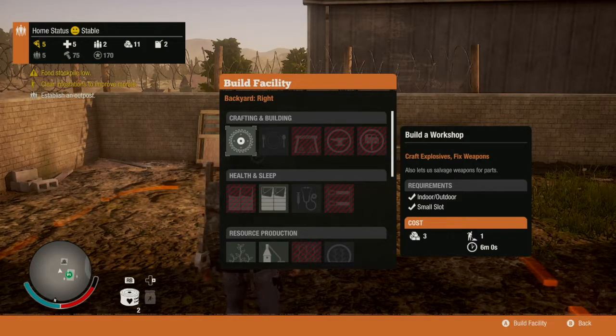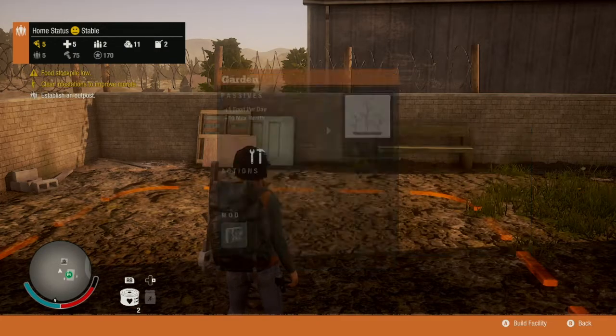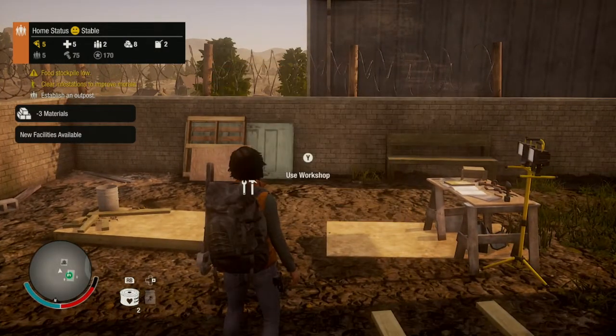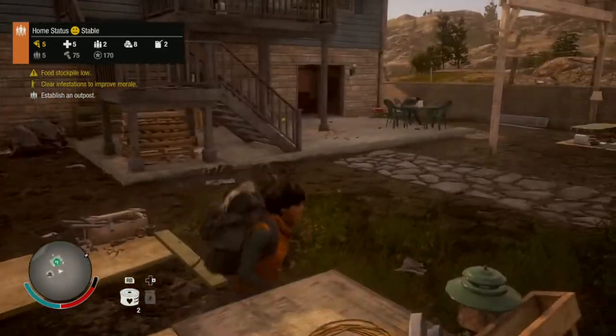The first thing that you need to do is to build yourself a workshop. Simply go into a plot that you've got free, select build a workshop, and press to build the facility. Now this will take six minutes to come into place, so you can head off and do something else while that's taking place.